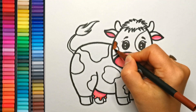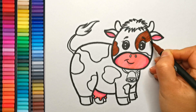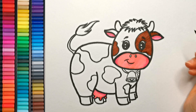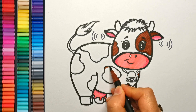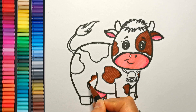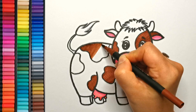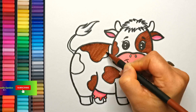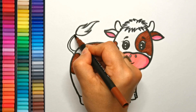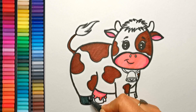Now to color the spots I'm using soft brown. Did you know that cows are really great listeners? They have excellent hearing and can hear sounds from far away. Our cow is starting to come to life! Time to color the hooves — you can use gray or black.